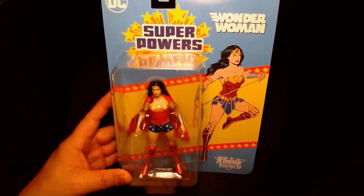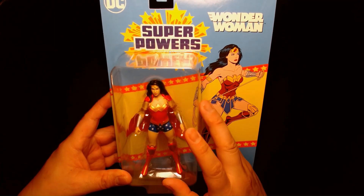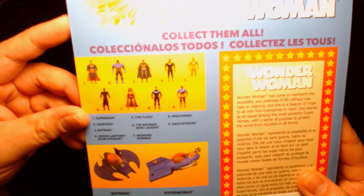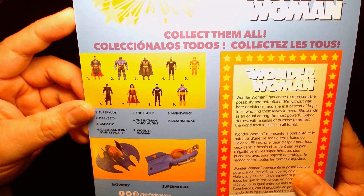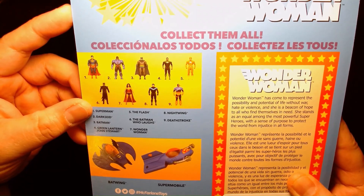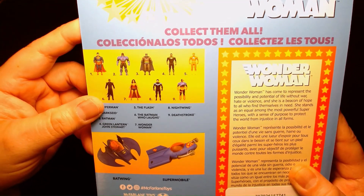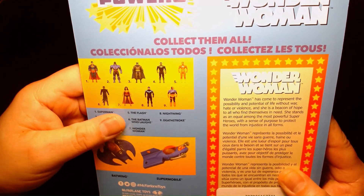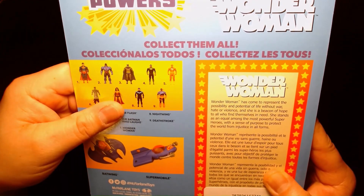I'm not sure if this is necessarily a Walmart exclusive, but that's the only place I've seen these at. So far we've gotten Superman, Darkseid, Batman, Jon Stewart, The Flash, The Batman Who Laughs, and Wonder Woman. I have yet to see Nightwing and Deathstroke.